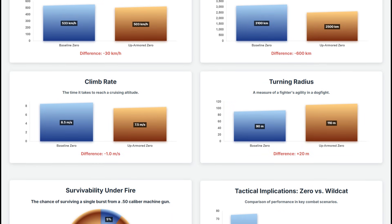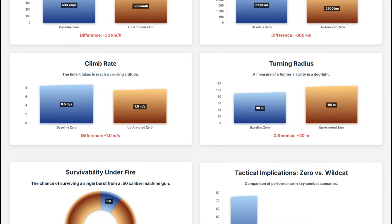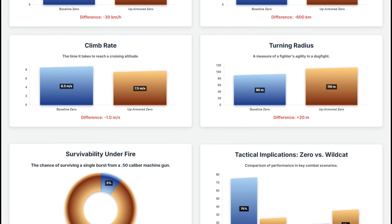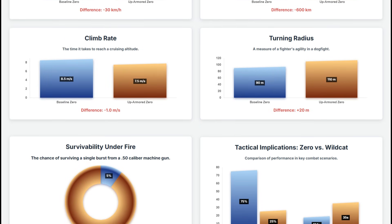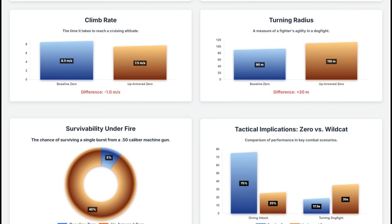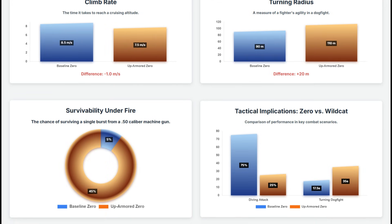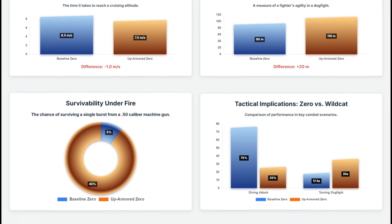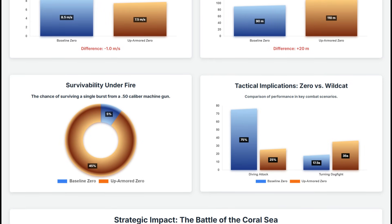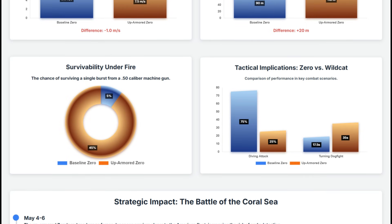So how does this dynamic play out in a direct combat scenario against its primary adversary, the F4F Wildcat? A diving attack was the Wildcat's preferred tactic, and its kill probability against the standard Zero was around 75%. Against the armored variant, that might drop threefold to just 25%. Conversely, in a turning dogfight, the baseline Zero had a distinct advantage, requiring 17.5 seconds to get on the Wildcat's tail. The up-armored version might require 35 seconds for proper positioning, doubling the time and effectively ceding the Zero's most decisive advantage.